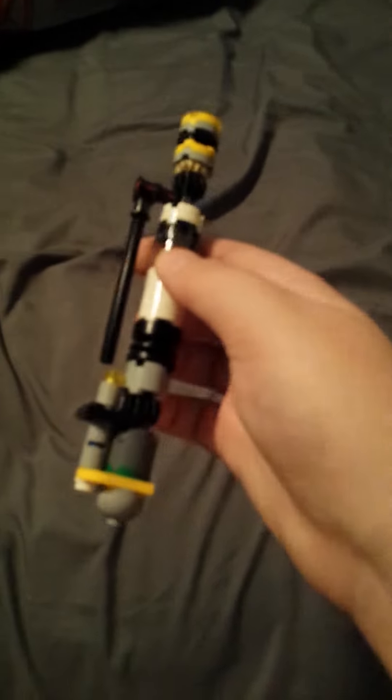Hey guys, I'm back in another video and I have this little weird object to show you, made out of Lego. It's my custom Lego Sonic screwdriver.